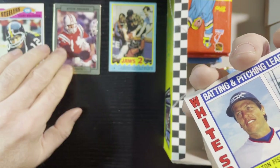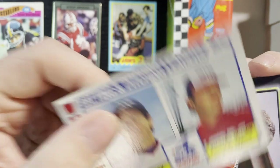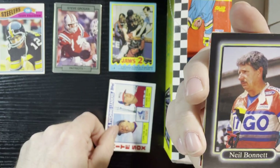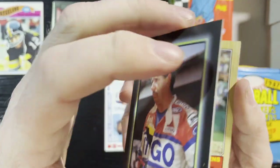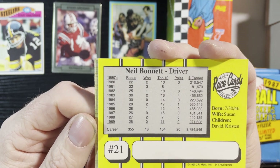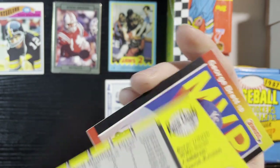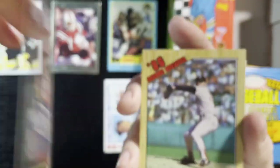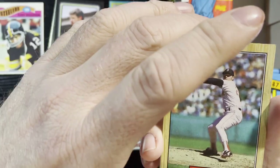All right, up next — Carlton Fisk, Richard Dotson white Sox batting leaders from '84, and we're gonna get a racing card of Neil Bonnett. I remember him. There's what they look like on the back — that's my second racing card. Very nice. And Roger Clemens '87 Tops record breaker.